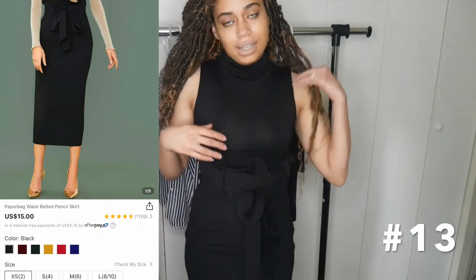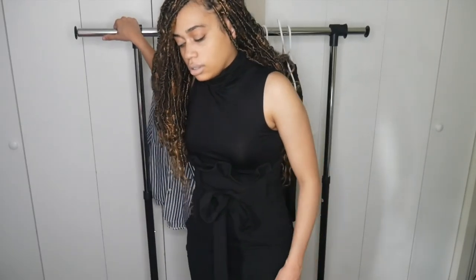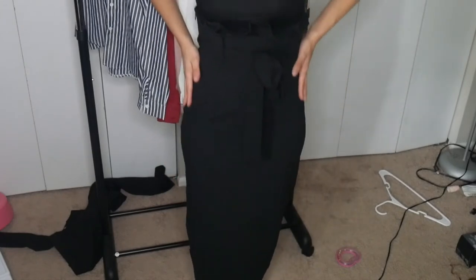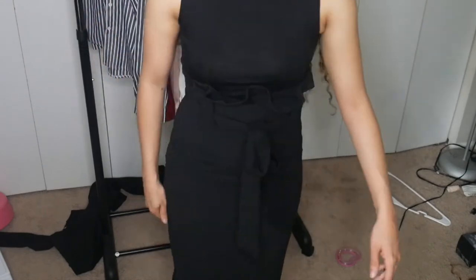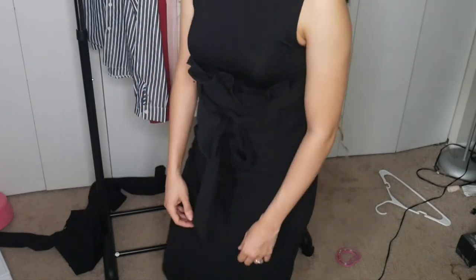This skirt right here is probably my favorite item. It's really long — it goes all the way down to just above my ankle. It's super cute, it hugs your figure, and I love how it cinches at the top. This is the only bottoms I got in this order and I'm really happy with the quality. It's very stretchy — probably polyester — and I really like it. This is my favorite thing I got from Shein.